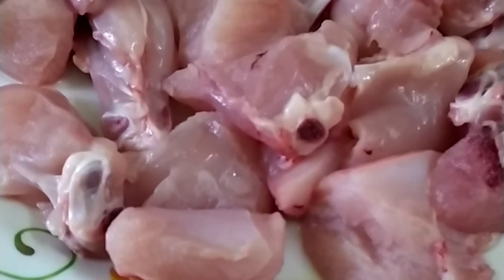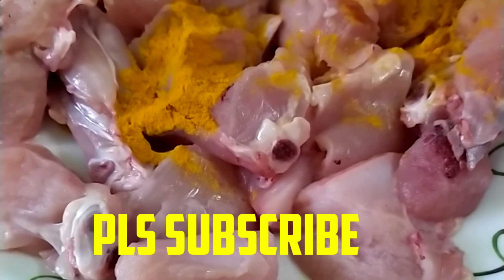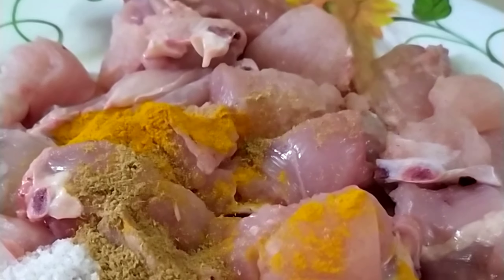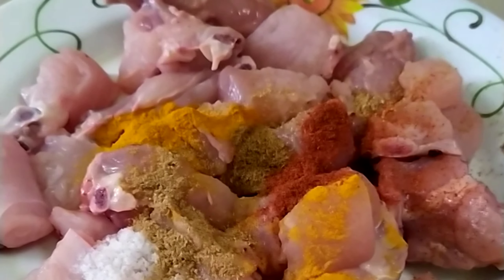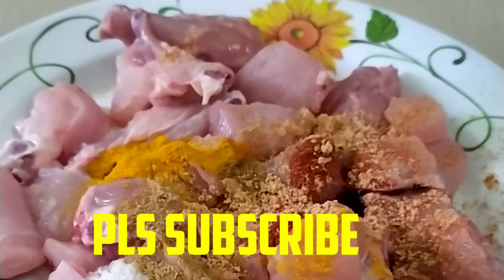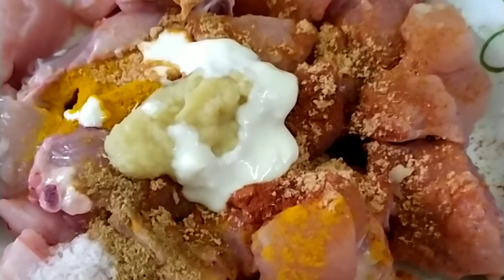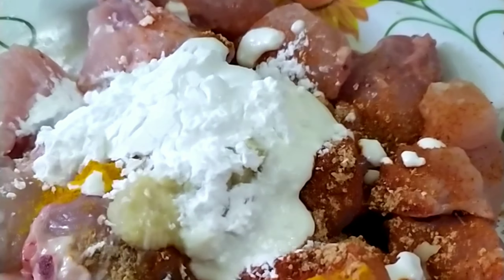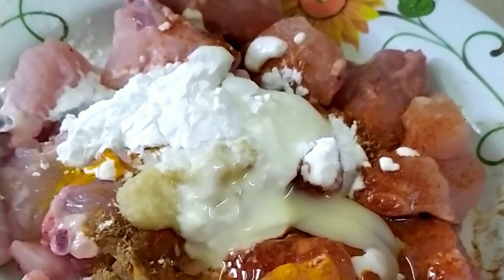Hi Friends, this is the video. This is one of the typical gravy.